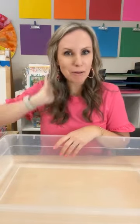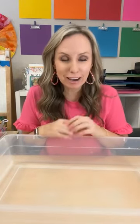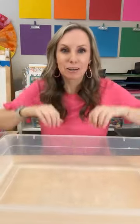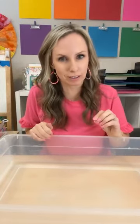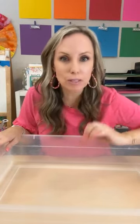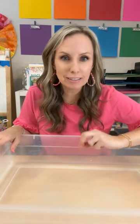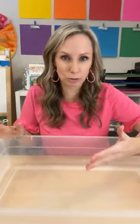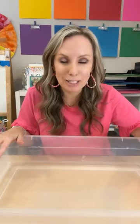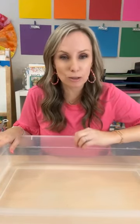Hello everyone, it is Jackie from Pocket of Free School and I am so excited you guys are here with me because we are going to talk all about water sensory table ideas. Water play is so important in the classroom because it leads to lots of problem solving, fine motor — you can integrate tons of different math and literacy skills. I'm going to share with you some really fun water play sensory table ideas that you can do in your classroom with your little learners.